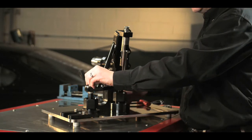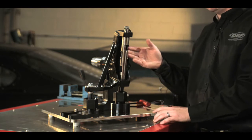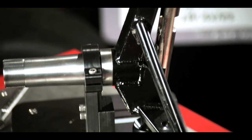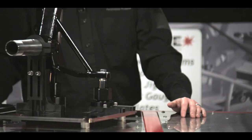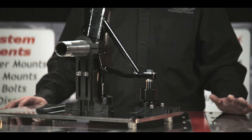At this point I can log down all my numbers — height, offset, ball joint angle, etc. I will note that this fixture is billet steel and it weighs about 80 pounds. At this point I can now remove the spindle once I log down the measurements, compare it against another spindle, or build a spindle from scratch.